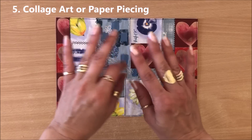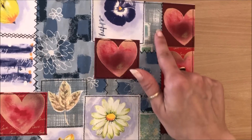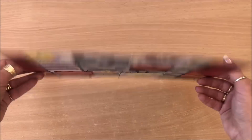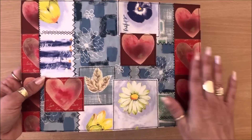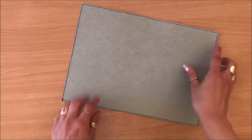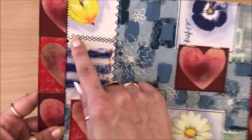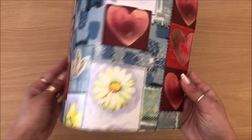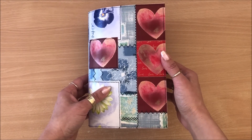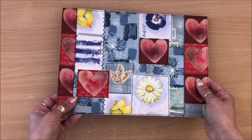Idea number five is collage art, paper piecing, or franken paper — whatever you want to call it. We're simply collaging or gluing little pieces of wrapping paper — just the interesting parts — onto some copy paper. There's no sewing on the wrapping paper side; I glued it onto copy paper, did the sewing on the copy paper, then glued that down onto cardstock so the sewing doesn't come through. I did straight stitches, zigzag, and some fun variations. This can be a journal cover.